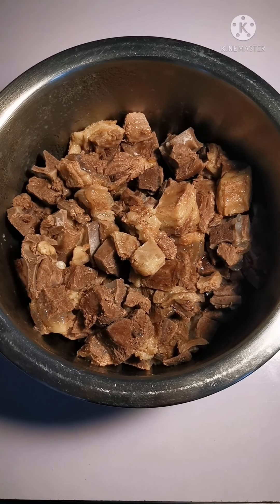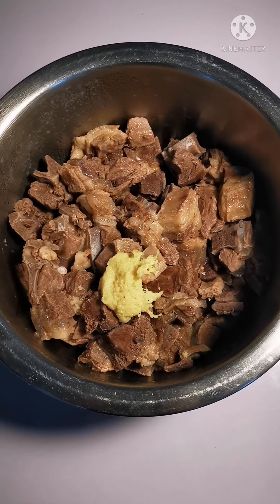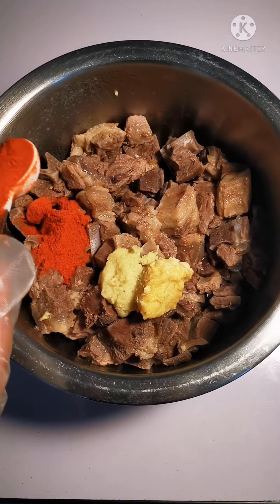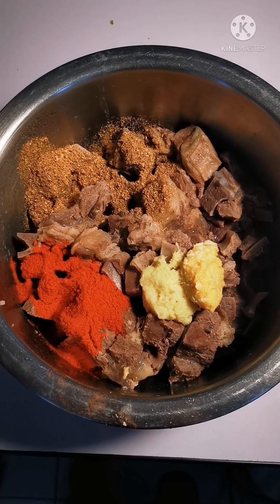So here goes the marination — just more than half a tablespoon of ginger, more than half a tablespoon of garlic, some red chili powder, coriander powder, and some oil.